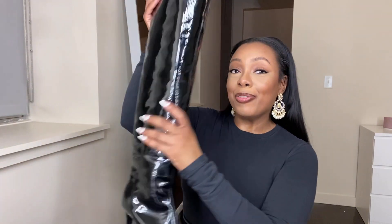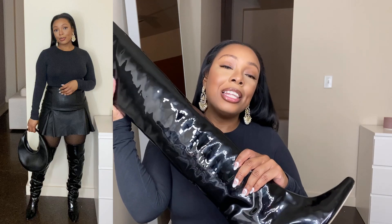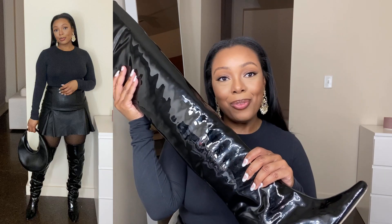Hi y'all, I'm Sha-Phawn and welcome back to my channel. In here I make videos all about health, beauty, and fashion. Today I'm giving my review of these boots from By Far — these are the Stevie 99 black patent leather boots. If you're interested in watching that, keep on watching.